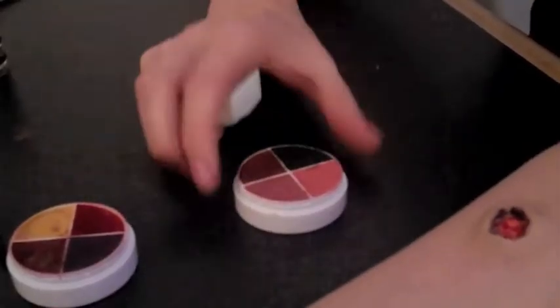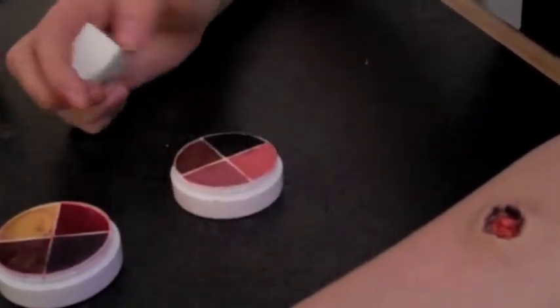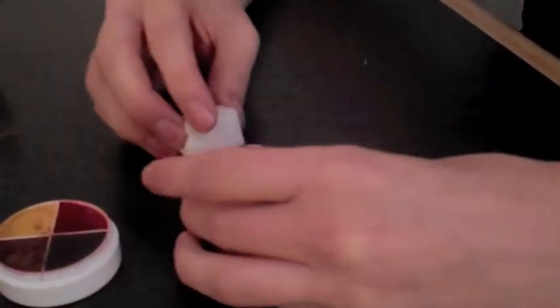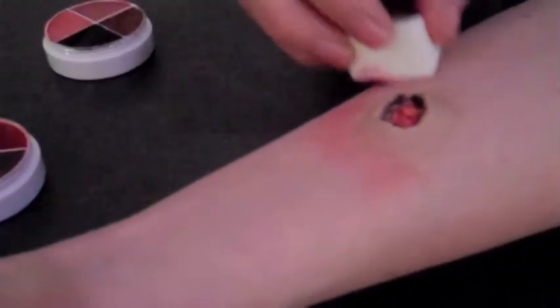I'm going to take a darker kind of pink just to give the idea of irritated skin. You don't want to make it too bright, otherwise it doesn't look very believable. So just kind of generously apply that.